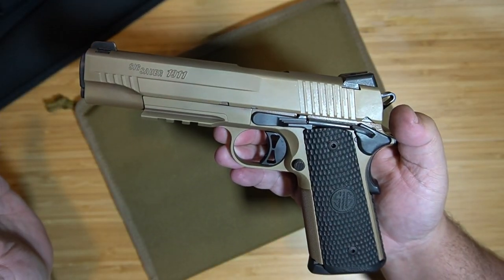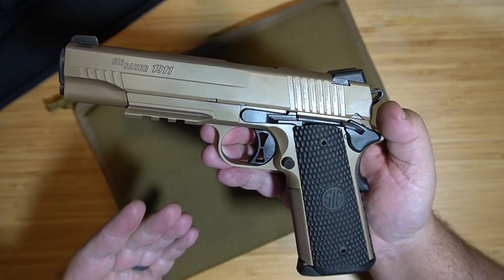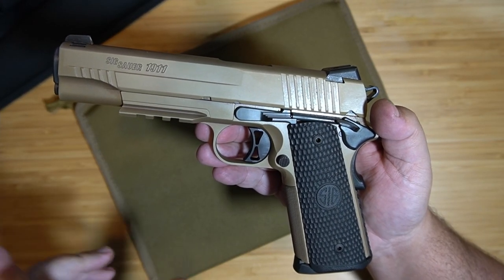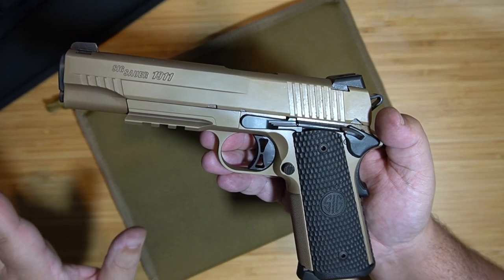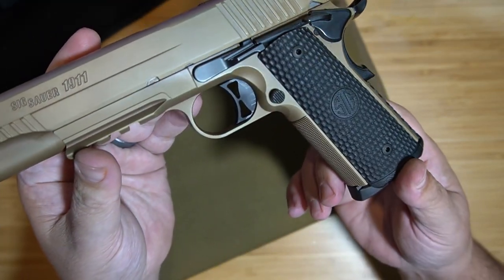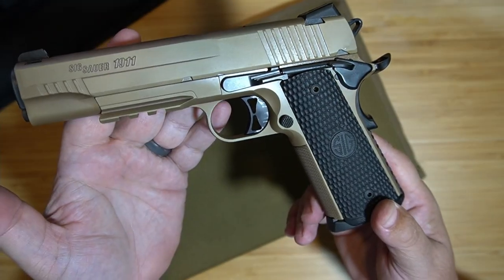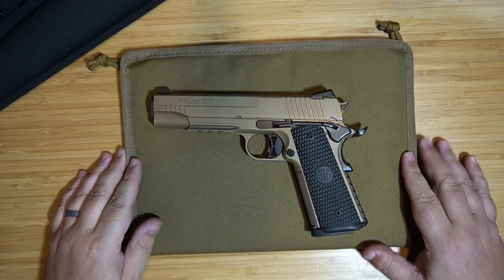The pistol gets a pass for me in flying colors. We probably put at least 400 rounds through this thing — shot 300 rounds, cleaned it, then shot about another 100 rounds today and just cleaned it again. Phenomenal pistol, can't say enough good things about it. This is the Sig Emperor Scorpion in 45 ACP. As always, thank you guys so much for watching — till next time.